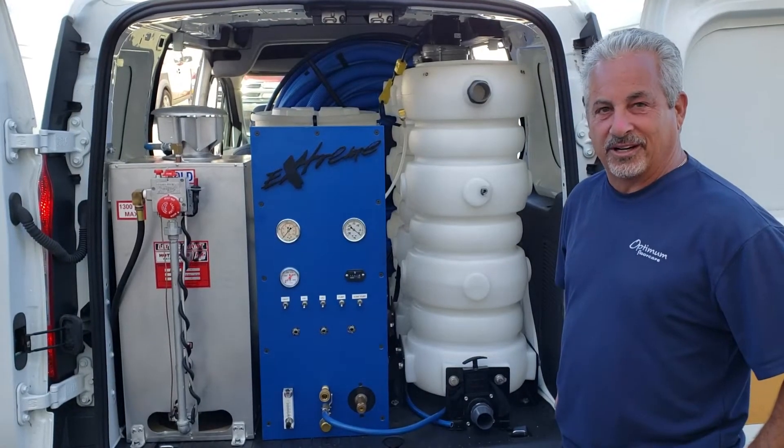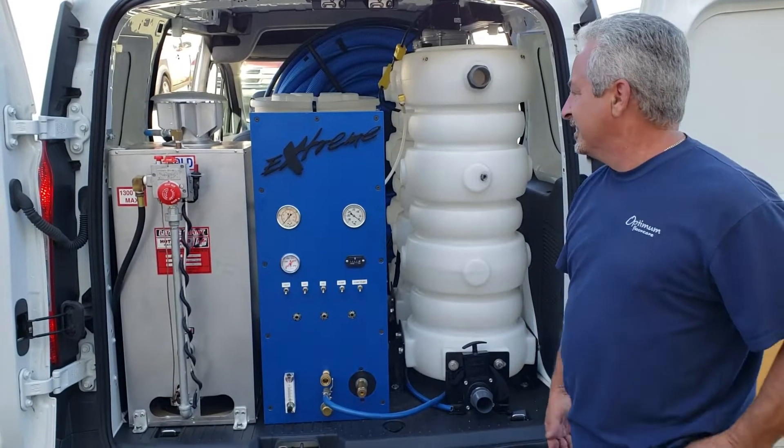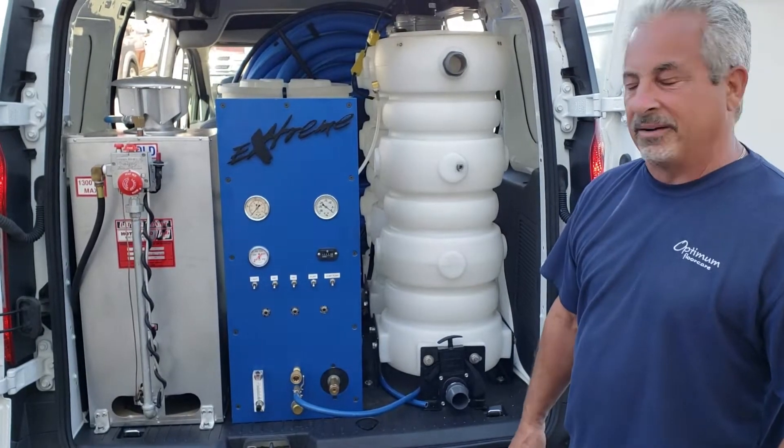Hi, this is Tony from Optimal Floor Care bringing you another video on electric truck mounts. Today we want to show you an install that we just completed on a man that's really going to be able to maximize his profits.